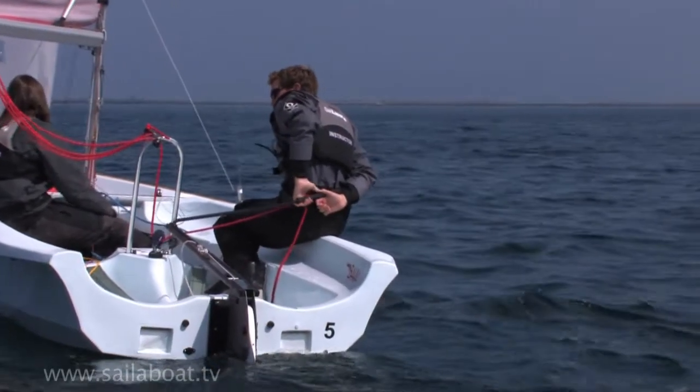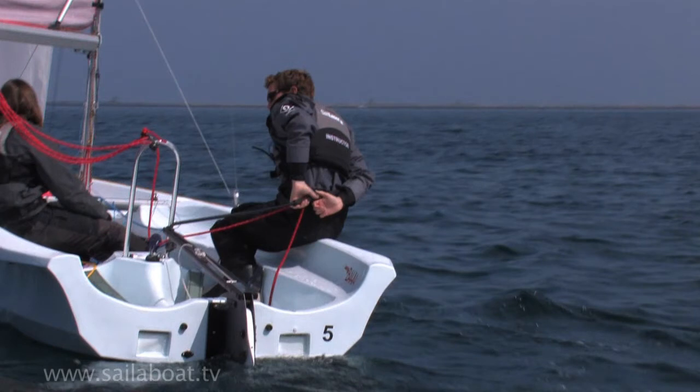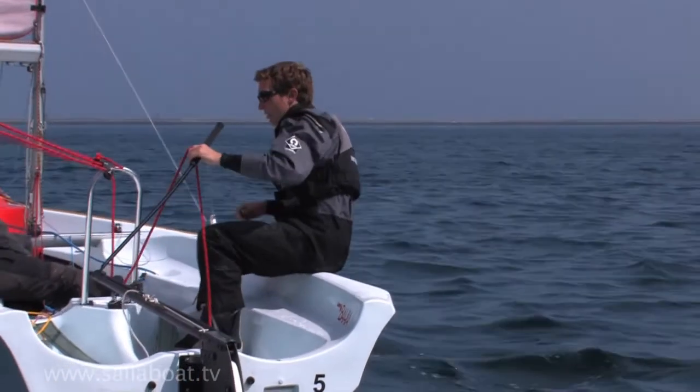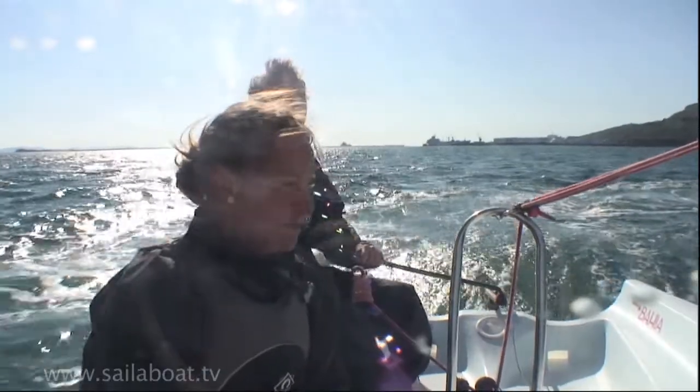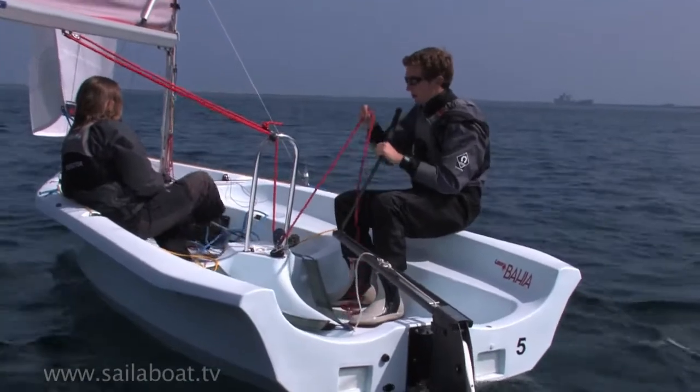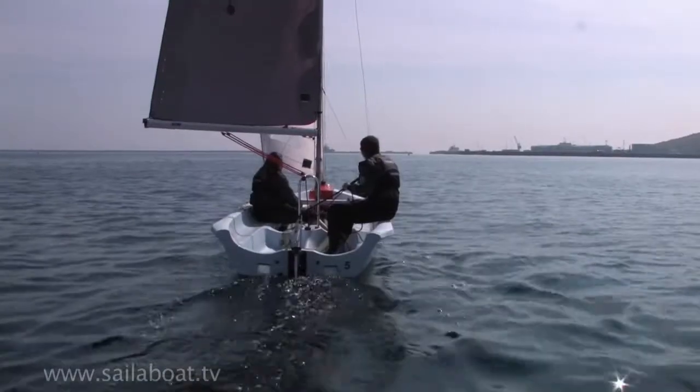Take the hand that is holding the mainsheet back to the tiller and grab it with your thumb pointing towards the end of the extension. Let go with your original hand, lean forward slightly and roll the tiller extension under your arm and back to the dagger grip once more, grabbing the mainsheet with your front hand. Finally, ease the mainsheet back out a little bit to suit the training run.